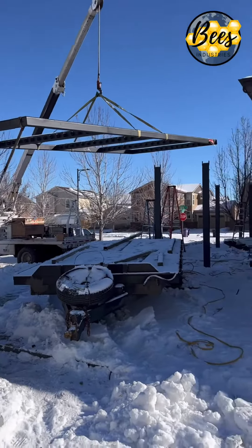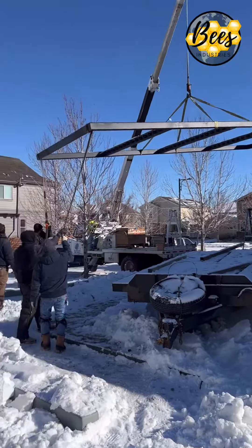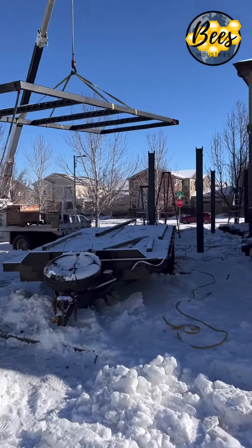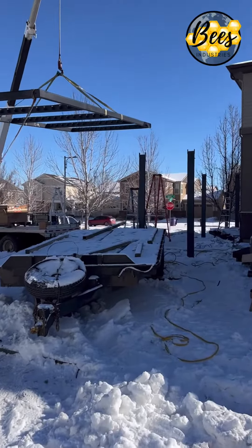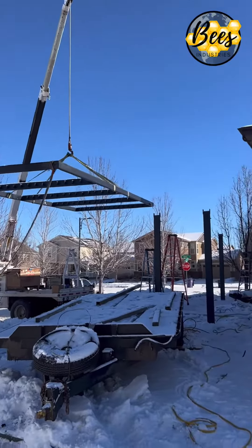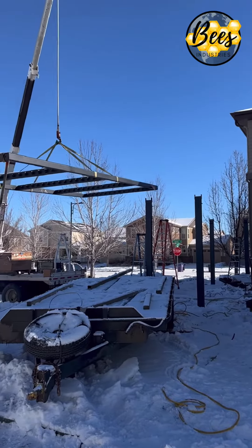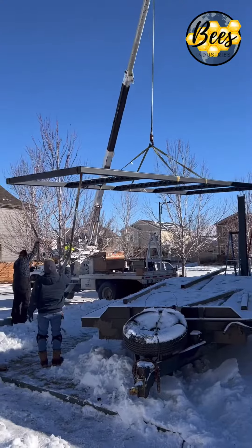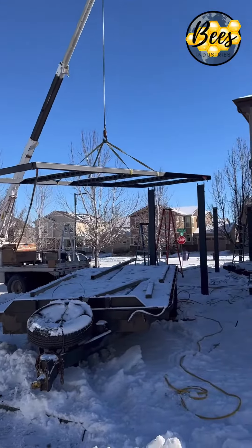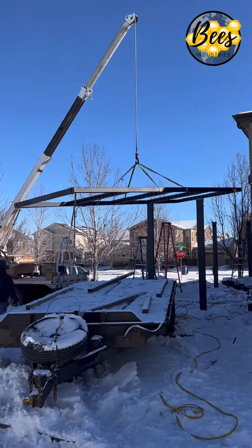Biggie Bee, Bees Industries, out here with Blue Lotus Outdoors, setting this steel pergola top with the crane. Only weighs 3,000 pounds — not too heavy. Lining her up with the crane, going to set it right on the steel posts that are in 4-foot deep concrete caissons. The steel top itself is 3,000 pounds, got it all rigged up on the crane. Flying it over there nice and slow.